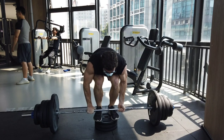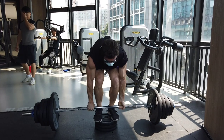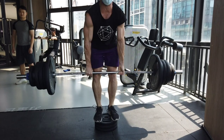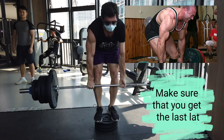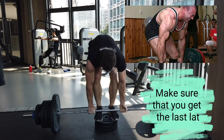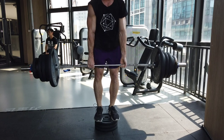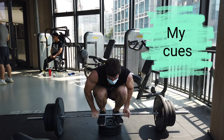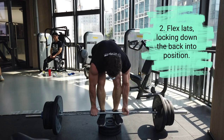Here is the top set: five reps at 140 kilos. I've done this for 20 reps rest-pause before, and I think I've done 170 kilos for a set of five or six, so this is definitely not my best — but my strength is coming back. You can see I'm resetting between each rep, tightening my lats, rounding the upper back but not the lower back. Then I did a back-down set of 10 reps at 120 kilos.